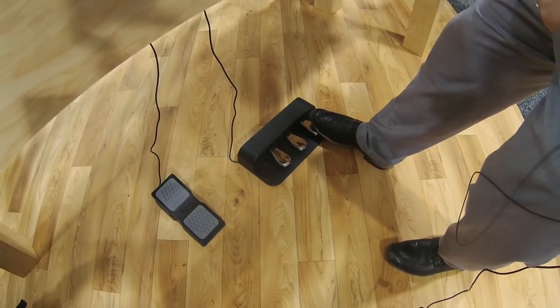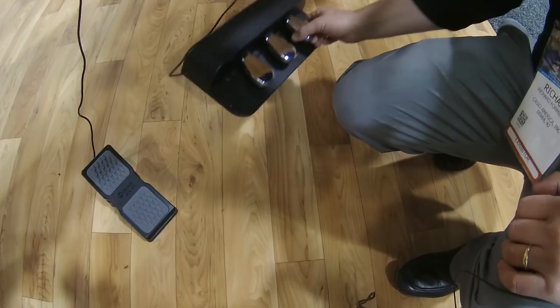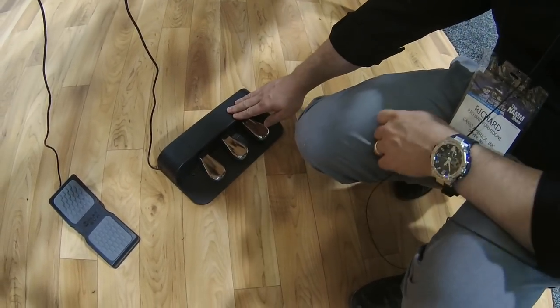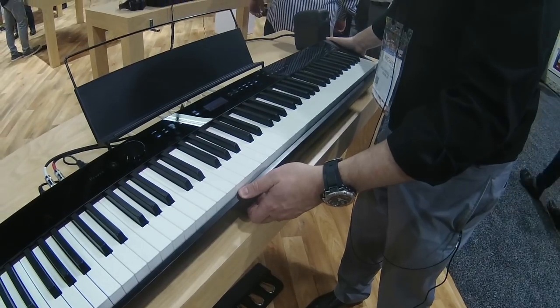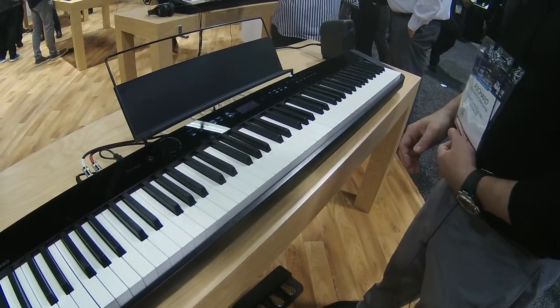This is our optional SP34 three-pedal unit — it is totally portable. You can take it with you; it fits in our optional gig bag. So classical and jazz musicians have a very portable option now. Speaking of portable, this keyboard weighs under 25 pounds and can be powered by AA batteries when you're not using the included AC adapter.